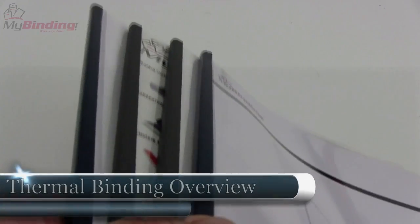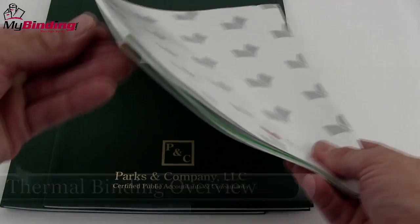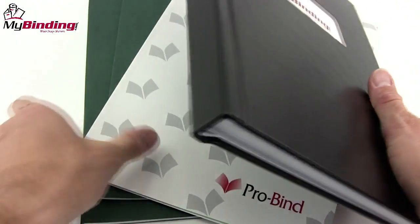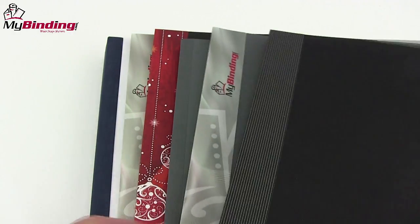Welcome to MyBinding video. This video is designed to give you an overview of thermal binding, both the supplies and the equipment. Many thermal binding companies provide thermal binding covers. These can be soft bound, hard bound, or have a steel spine. Some companies use adhesive tape in their thermal binding process.